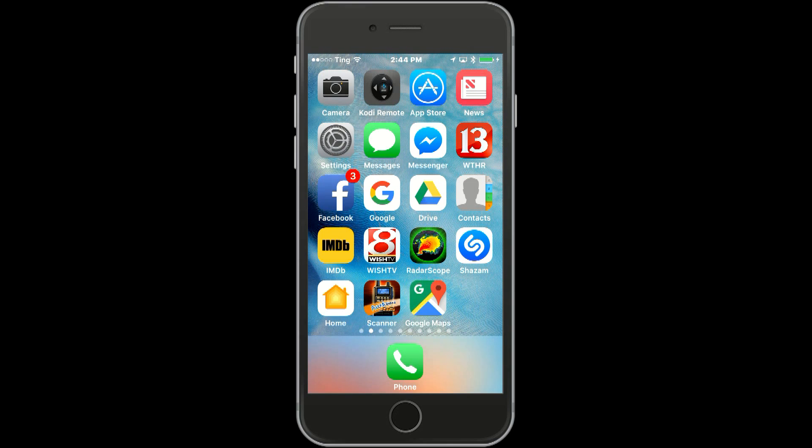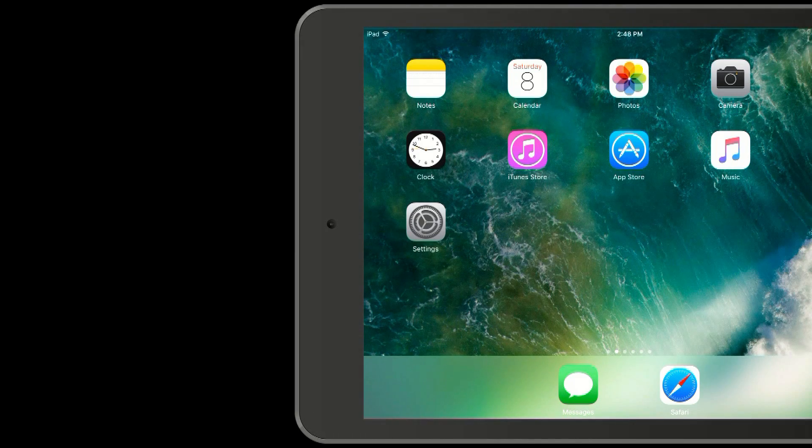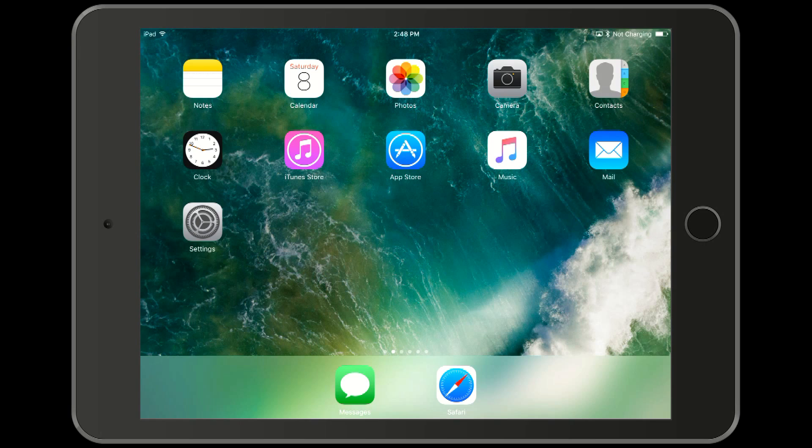Now let's see what that looks like from the iPad side of things. Watch the top of the screen for a message saying that we're connected. And there we have it — now we have switch control of the iPad.